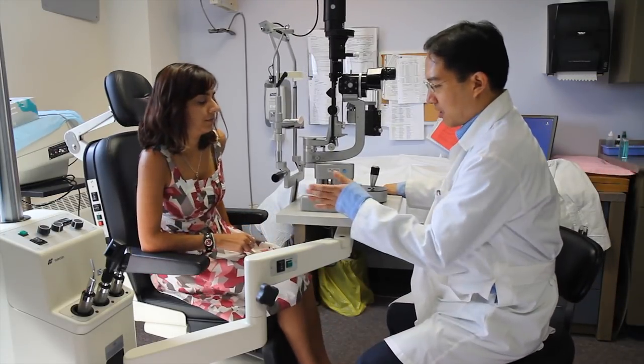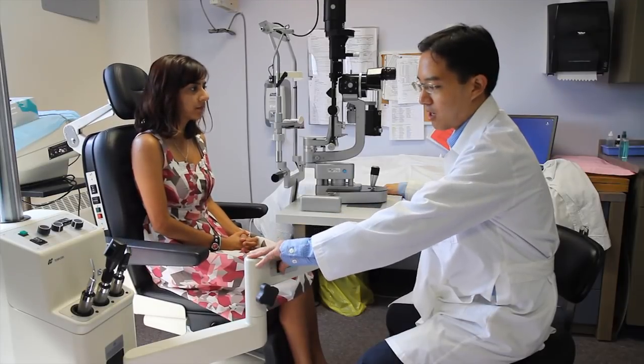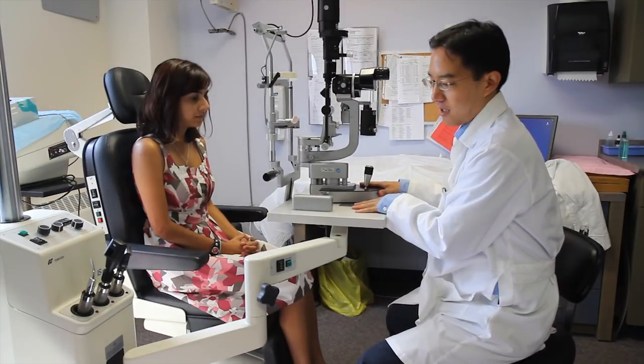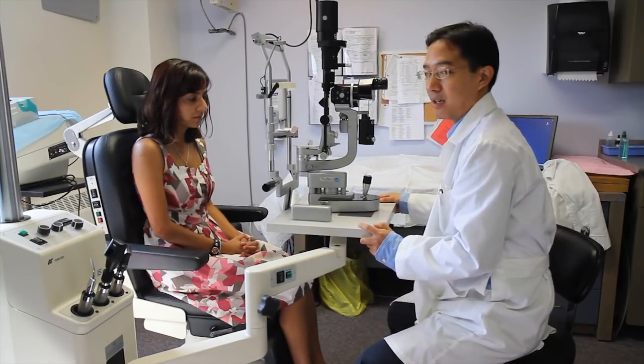With the patient in the chair, we're able to elevate and depress the chair. There's often a switch on the side that makes the chair go up or down, and there's frequently a foot pedal as well. The slit lamp is often mounted on a table which has a lock that can be pressed in to raise and lower the slit lamp apparatus.